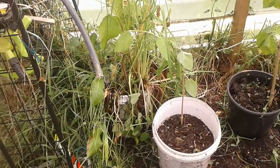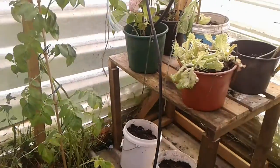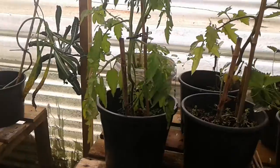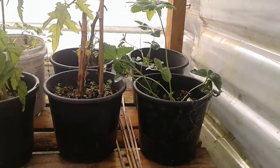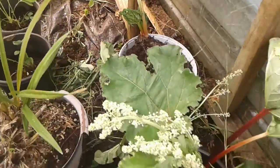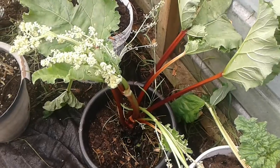So we have silver beet, tomatoes, lettuce, kale, strawberries, an orchid, some rhubarb, and a couple of unknowns. So I will see how it goes.